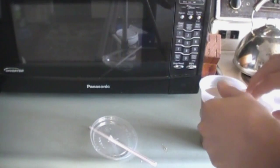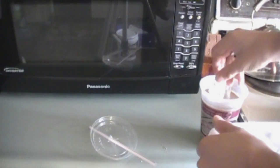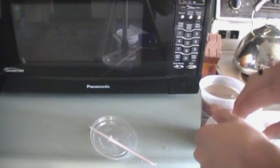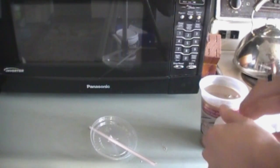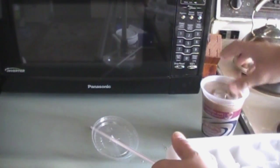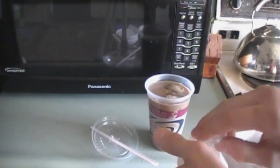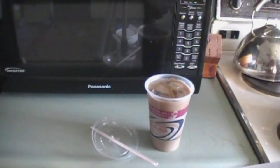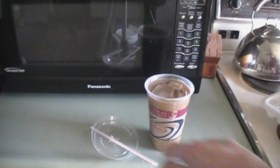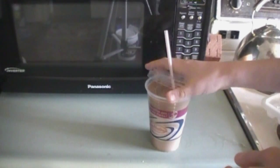Next step, put in some ice. I only put in three because I messed up on the coffee part, but I recommend a lot of ice — probably a whole tray. Because if not, it's going to be warm and then it's just going to melt. You really need a full tray of ice in your coffee. Trust me, I had to experience it. But if you put a full tray of ice, it's pretty good.